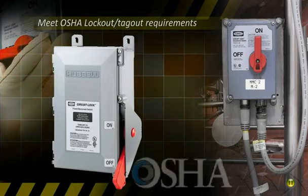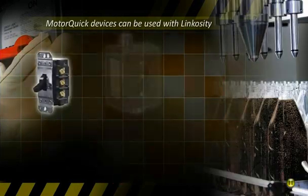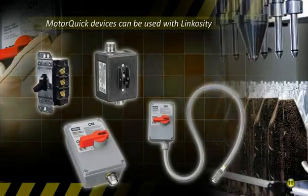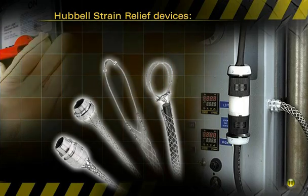Hubble MotorQuick is a motor disconnect combined with a modular plug-and-play Linkosity system for fast and safe motor change-outs, wherever flexible cords are connected to wiring devices and fittings.